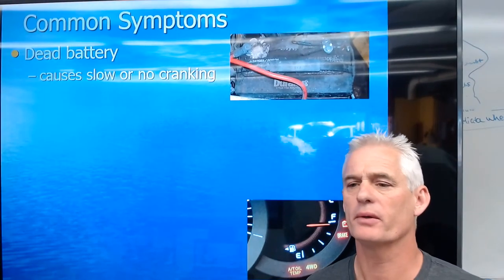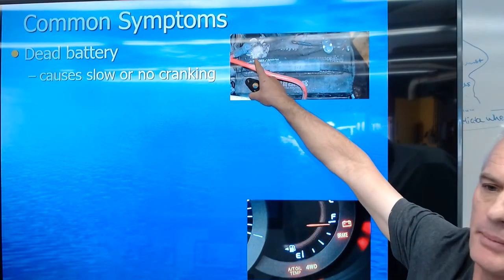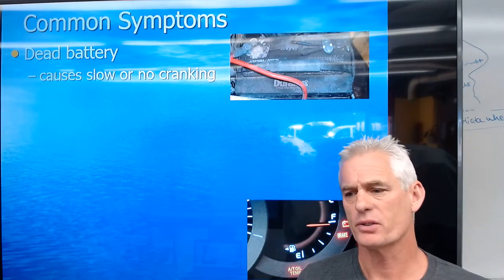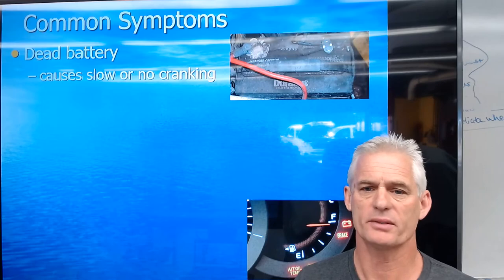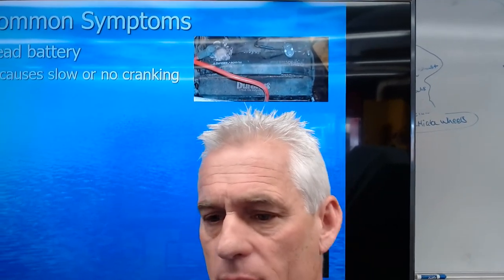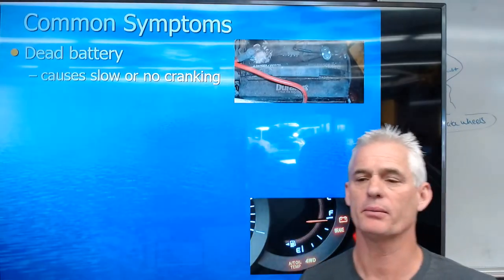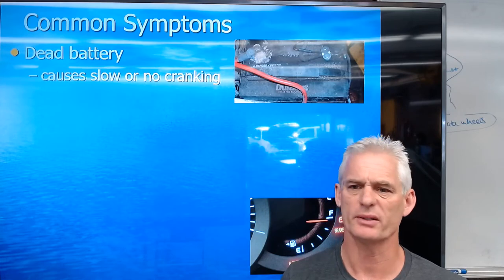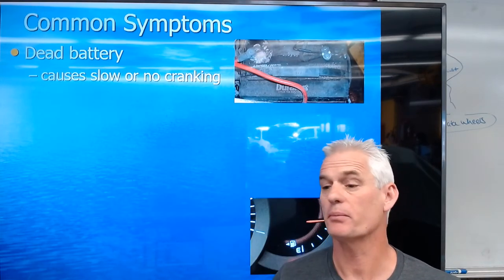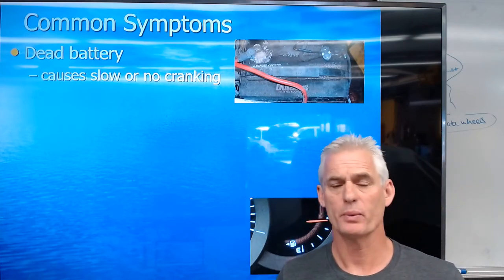The first common symptom of a charging system problem is a dead battery — slow or no cranking. In the picture you can see a battery with a high amount of corrosion around the positive terminal. Battery condition is the number one cause of a dead battery, in addition to somebody leaving something on. But if the charging system isn't charging the car because of bad cable connections, you might think that's a charging system issue, but it's really just battery maintenance. A dead battery can certainly be because the alternator isn't charging the battery, which is why a weak battery from not being charged properly causes slow or no cranking.